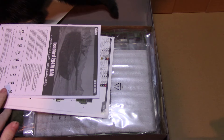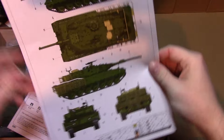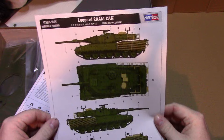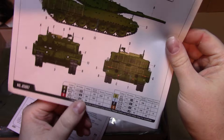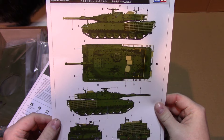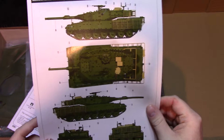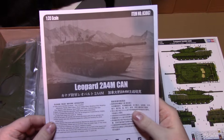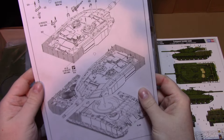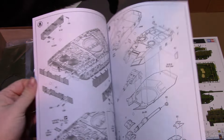You've got the standard Trumpeter/Hobby Boss instruction sheet. There's only one color option, which is green — they're calling for 303 green, which would be the same as the basic Russian color, not NATO green, but that's your color call-out and you're pretty much limited to that. There are only 13 steps in the standard Hobby Boss style instructions, so it doesn't look like a huge undertaking.